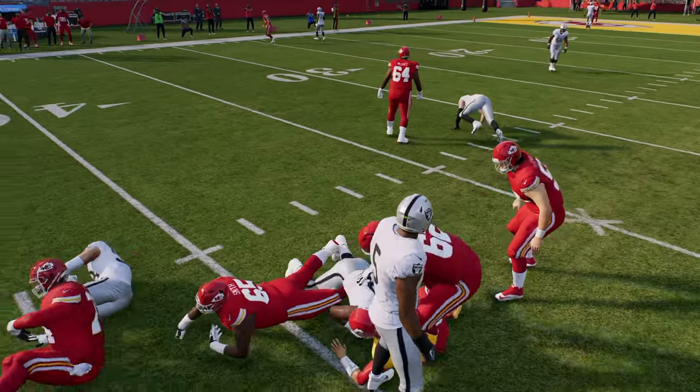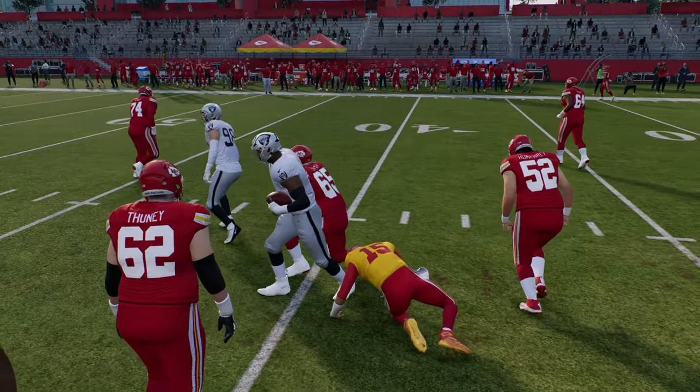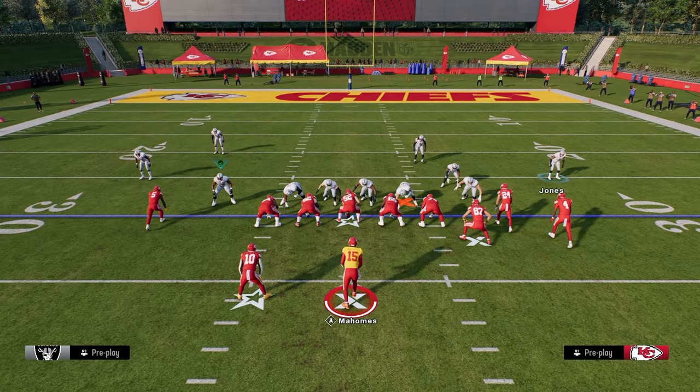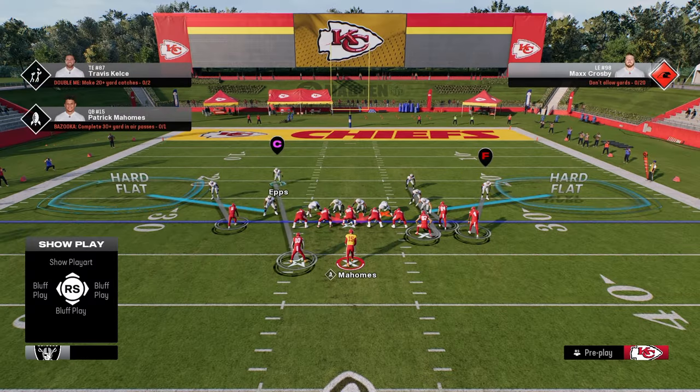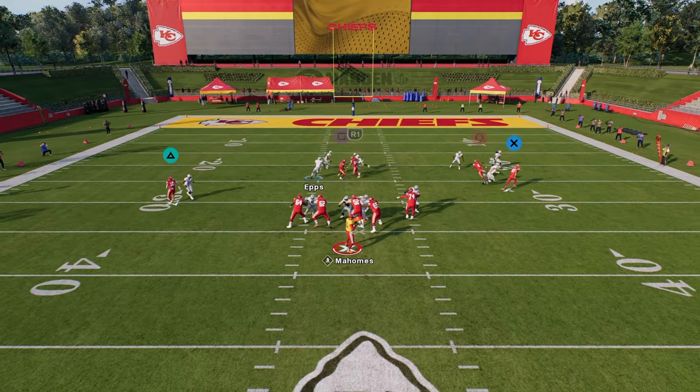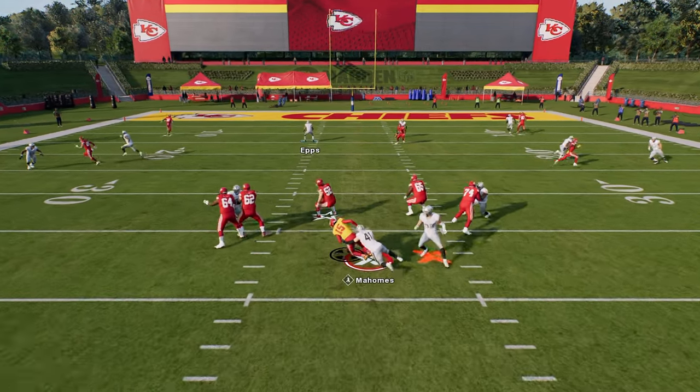This pressure, while it might not come in completely free every single time, they are going to feel this pressure and they are not going to want to play against it. This is a very effective way to get pressure in this game, and you can kind of mess around with this. I love this little disengaged defense.